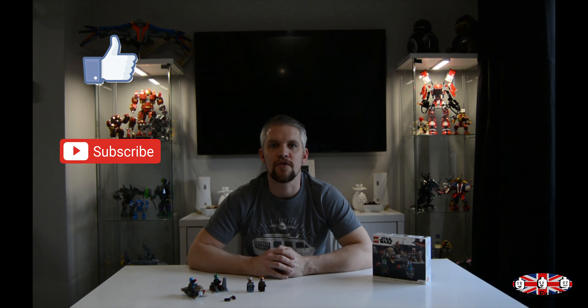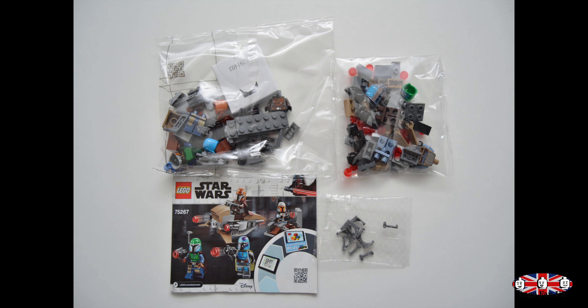Overall for £13 it's not a bad set — not a lot to build, but mainly worth it for the collectible four figures, which a lot of the AFOLs are going to be interested in. If you'd like to watch my speed build video, hit that like and subscribe button to keep up to date with my latest videos. Thank you for watching and I'll see you soon.